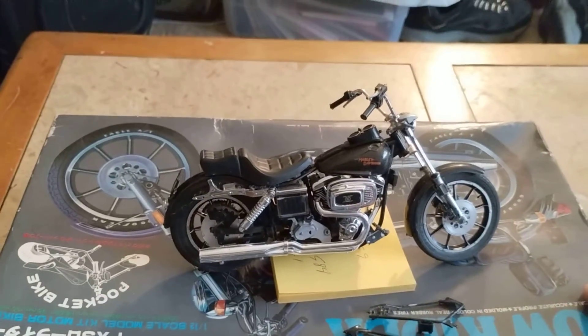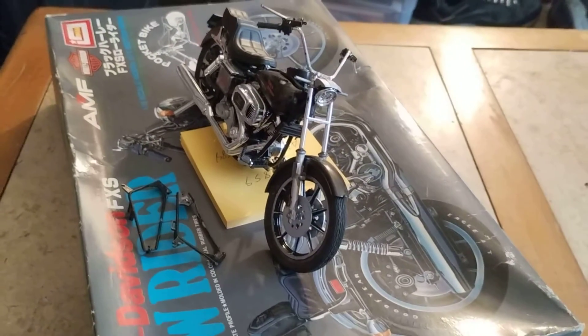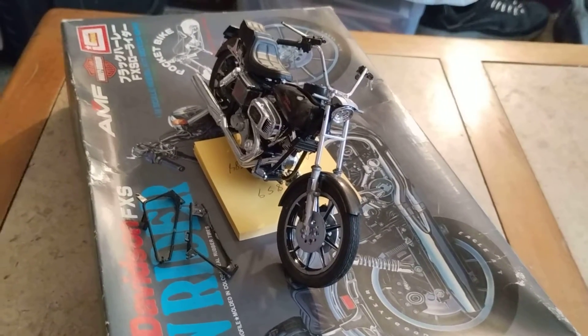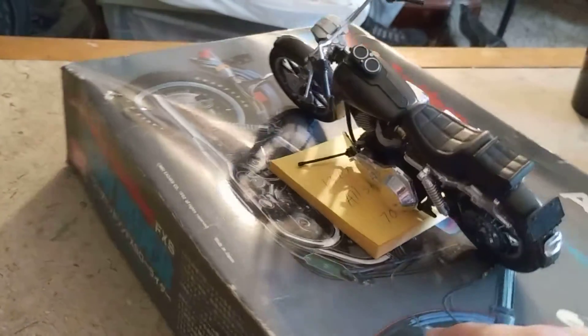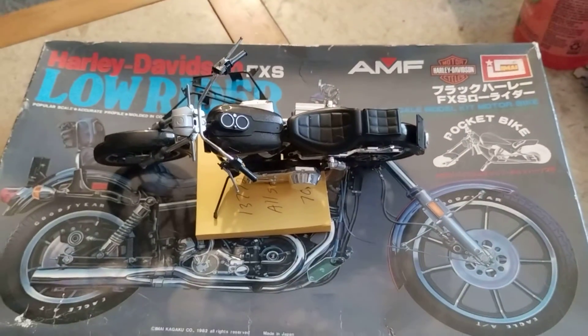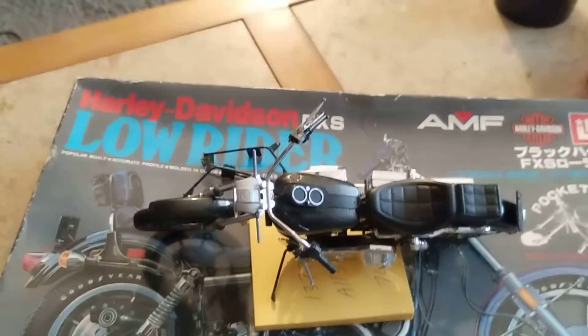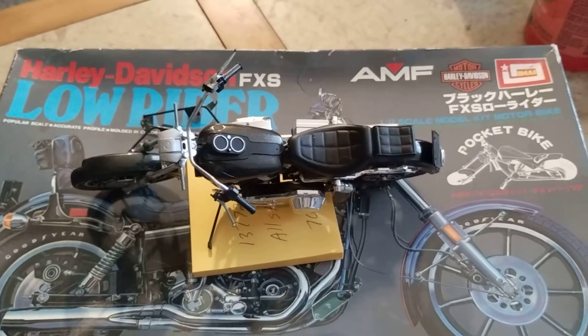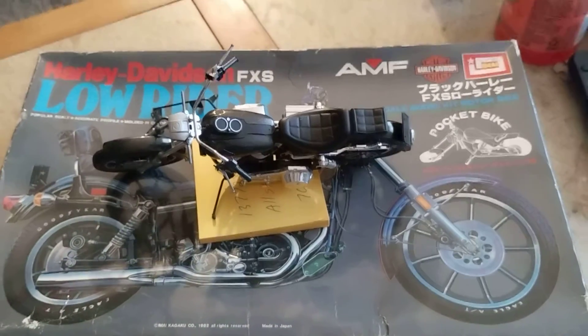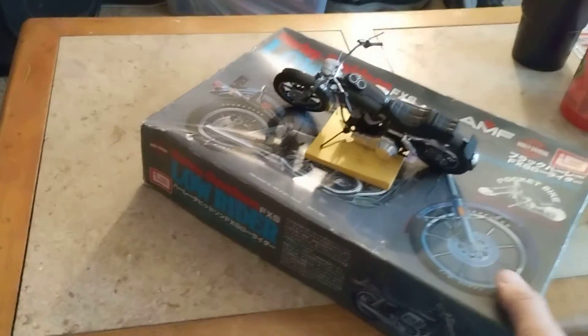This is another one I've been working on — just got lights put on it and some speedo decals, so that one should be ready. Also, if anybody has a tail light lens for this, I'm missing the tail light lens. It's a Harley-Davidson FX Lowrider, so if anybody has a tail light lens for that, let me know.